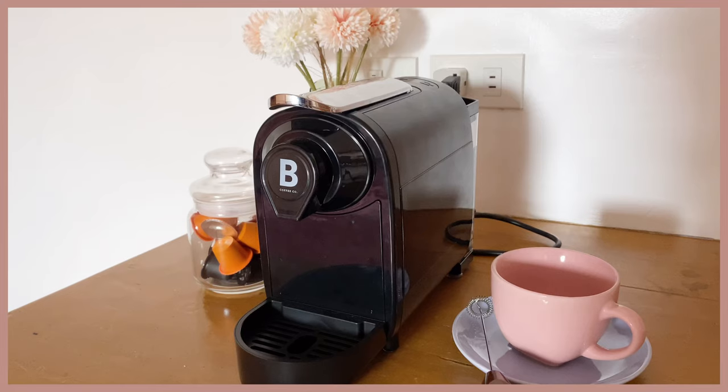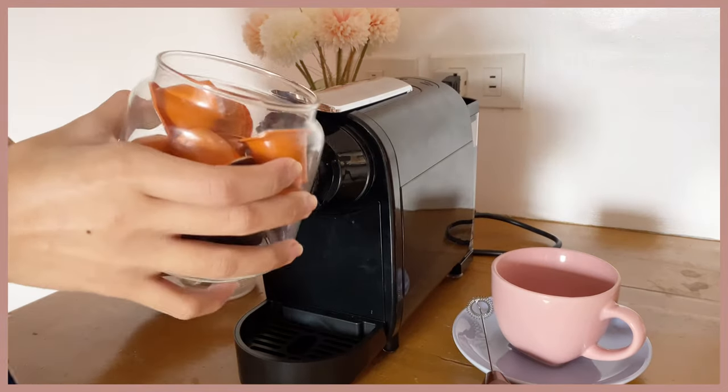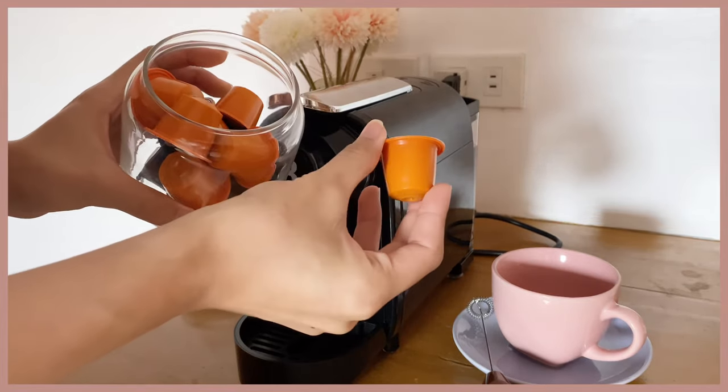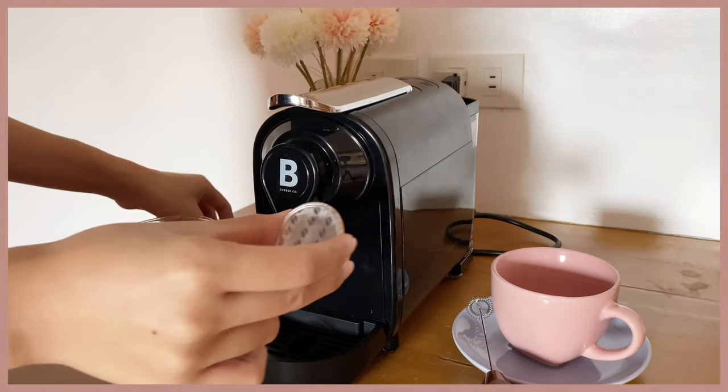I'm really happy and I just wanted to show you guys how I'll be making my coffee this semester. I didn't really use it when I got it because I wanted to save it for the new semester, which starts on Thursday. Okay, let's make some coffee! This brand also offers their own coffee capsules, which I got for 239 pesos for 10 capsules each.